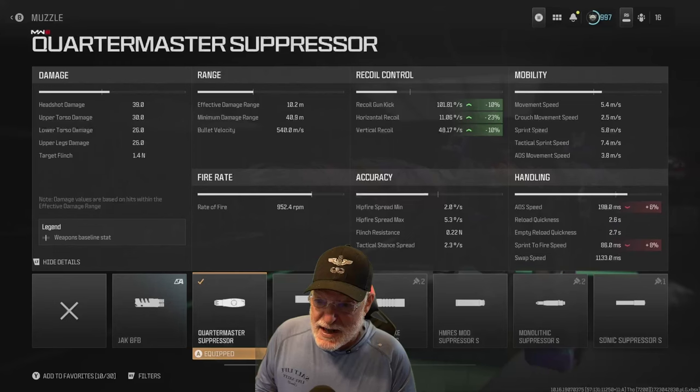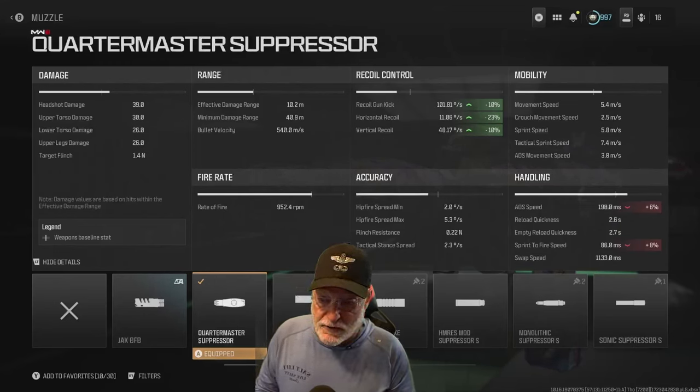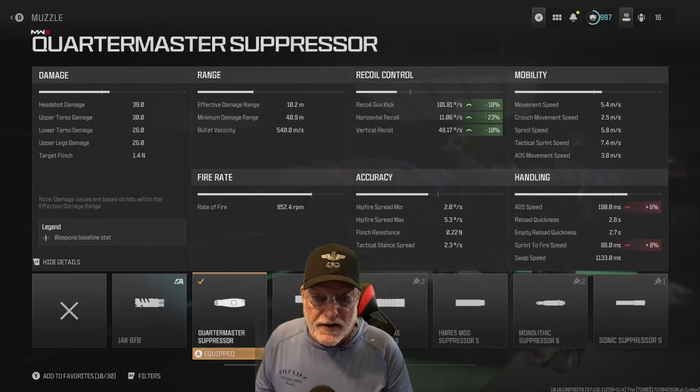Headshot damage 39. Upper torso 30, lower torso 26, and upper leg 26 — so you want to keep your shots high.